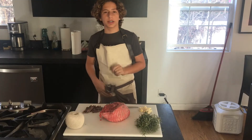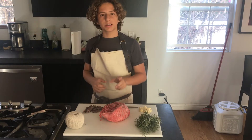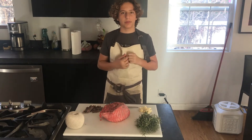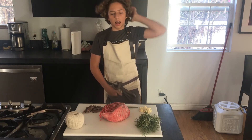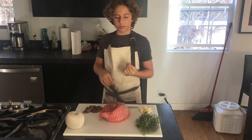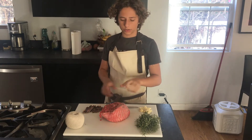Hi guys, my name is Louie and in this video we will be making roasted lamb. I'm using a boneless leg of lamb just because I wasn't able to find one with the bone in, but if you can find one with the bone in, absolutely go ahead and use it. I believe it is a bit better for doing this.